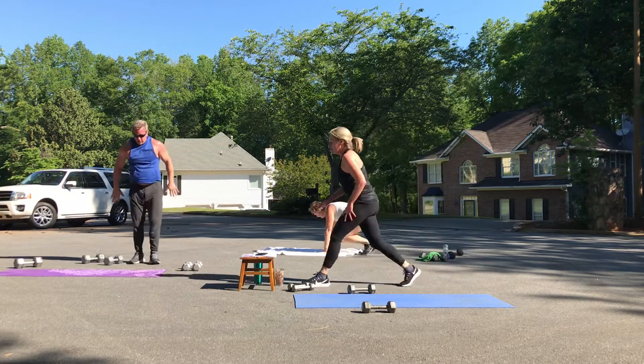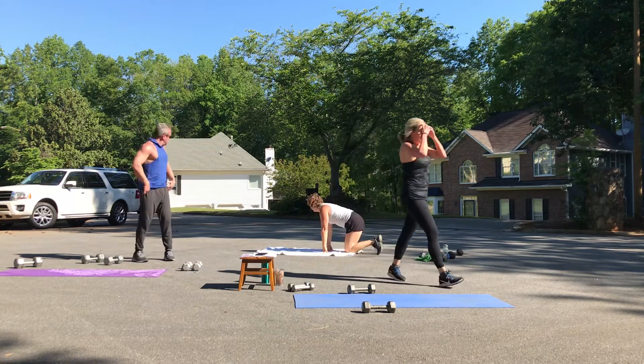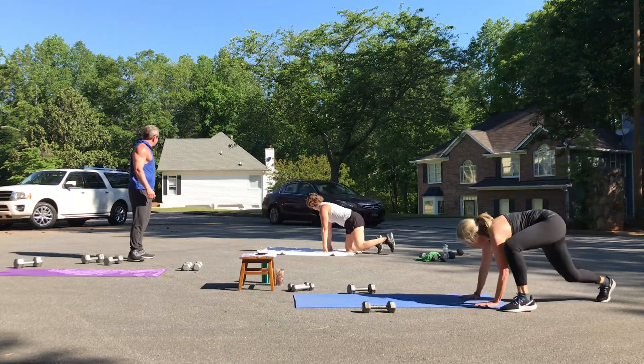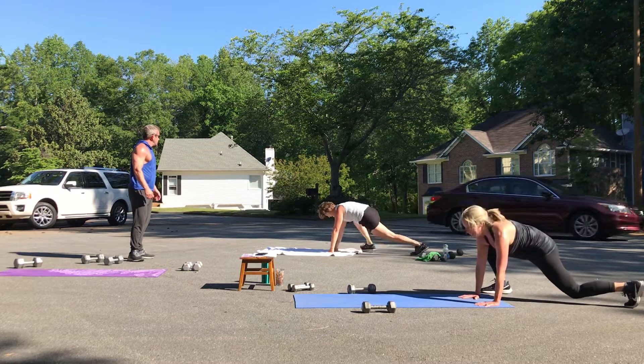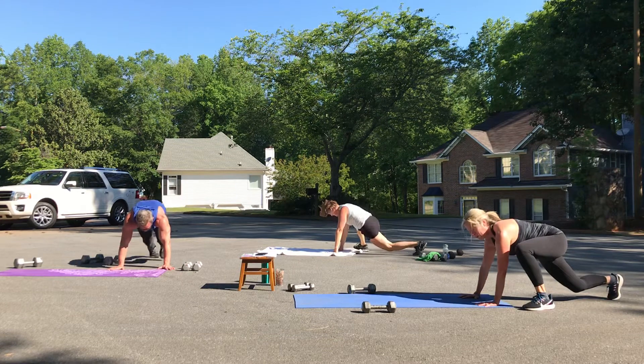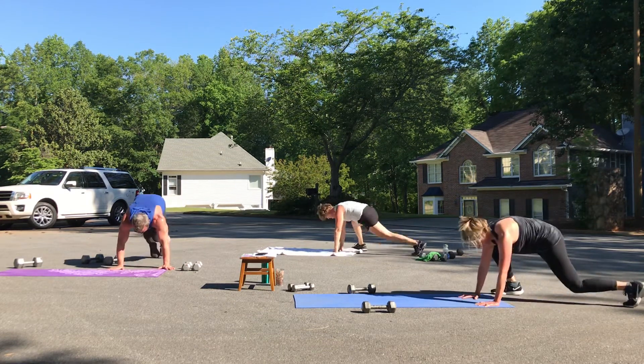You're ready for those mountain climbers — minute and a half, you can do this, your best effort. One, two, three, four, five, six, seven, eight.